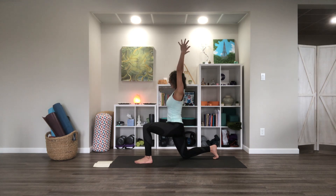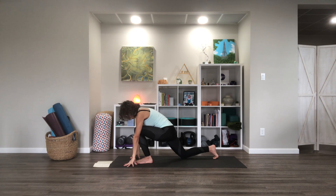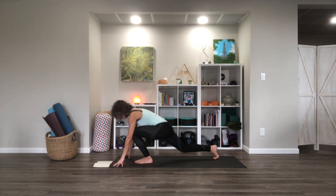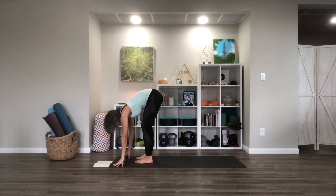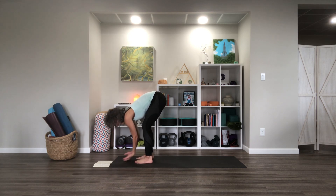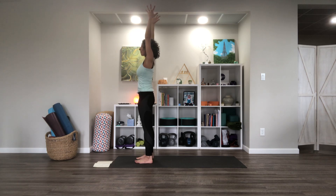Last round. After this last tuck, we'll step back forward into our fold. Take a moment. And then instead of lifting halfway, let's lift all the way up and bring the arms overhead.